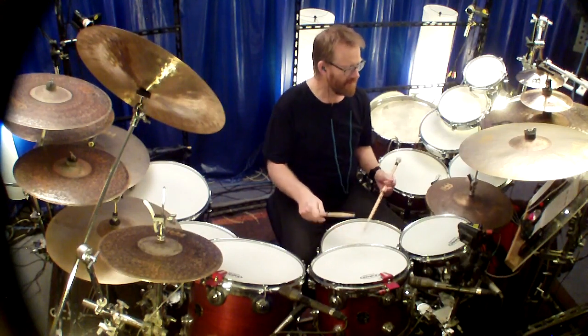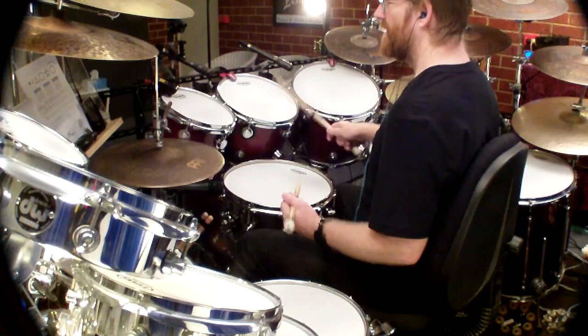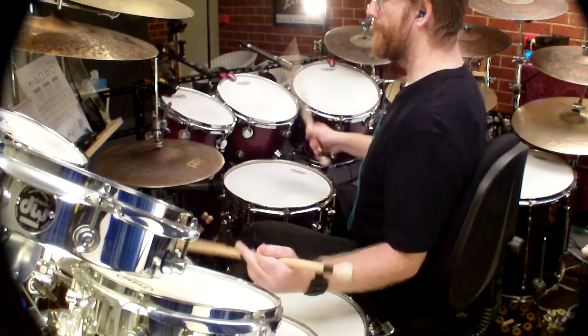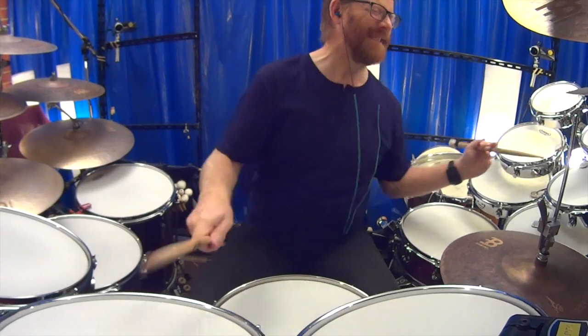The skins that I use are Evans G1 heads, the Level 360. With these Level 360s I'm blown away with their tonal range. I can quickly change the tone if I need to, and I can also rely on them to hold their tone.